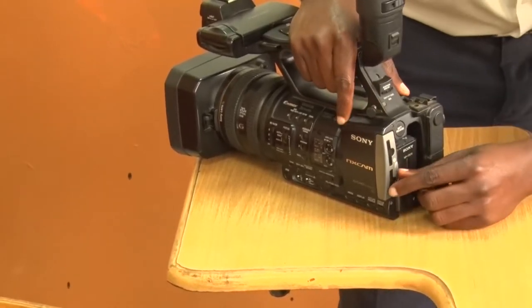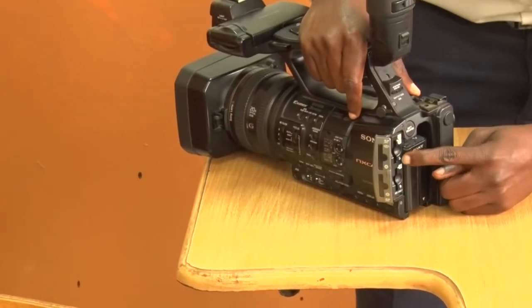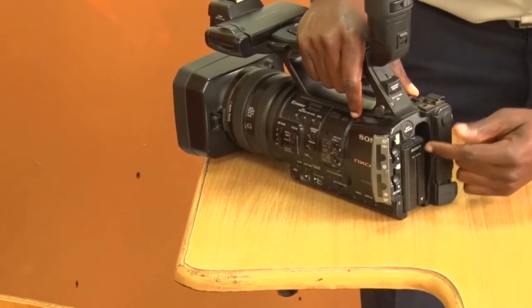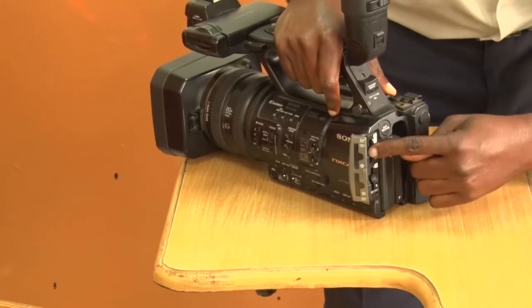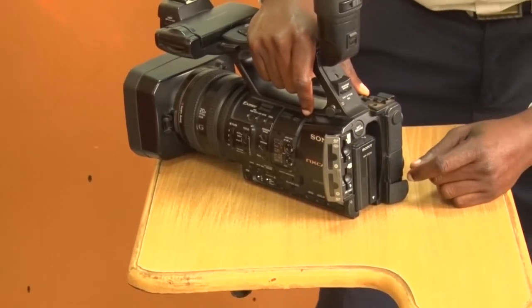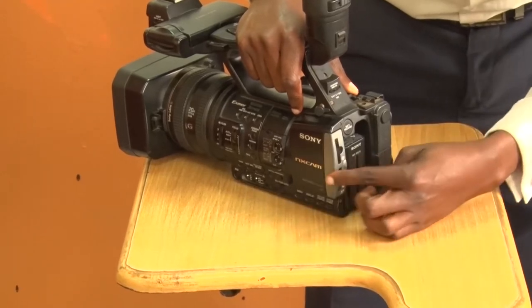Still at the back of the camera, you have a place where you can insert an SD card. You can have two SD cards — there are two ports, so you can insert into the first port or the second port. You can also close the card slot.